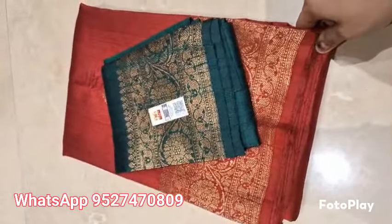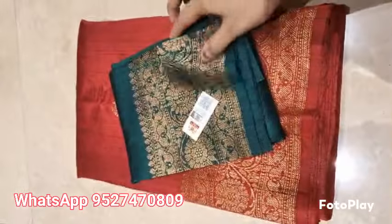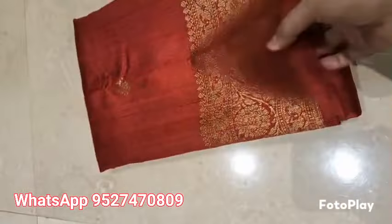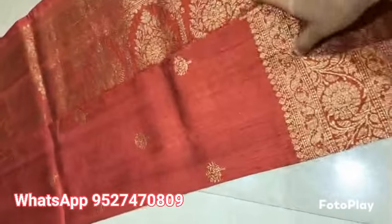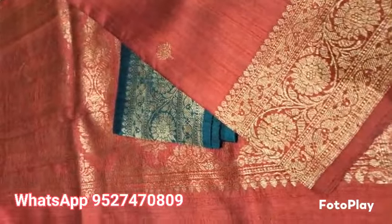Banarsi Pure Hellum Tesar Rossel — Silk Marked Certified, weaved in pure Antique Zari. This is a Maroonish Wine color with Green combination. This is the look of the pallu with the blouse piece. Fully Kadial weaved, no backside thread.